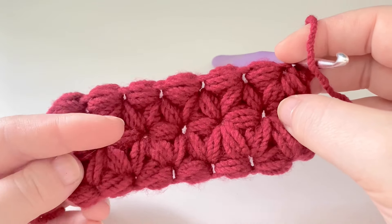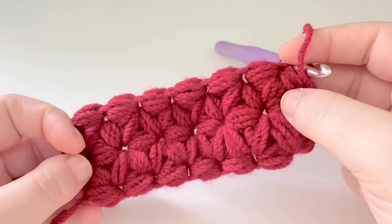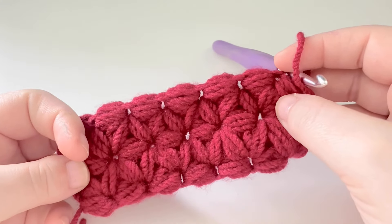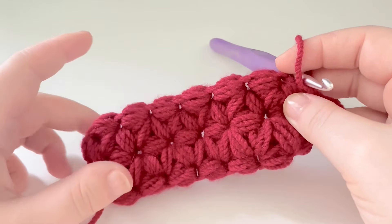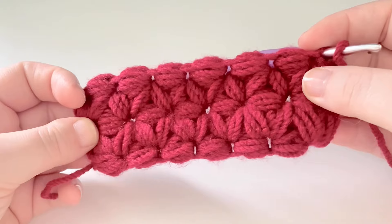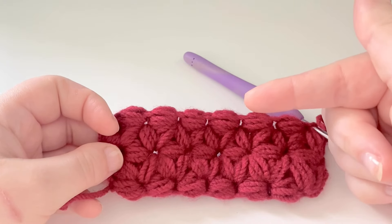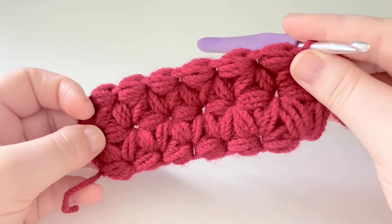Just repeat the second row all the way until you get to the length you would like. I'll pop in the description below a link to my blog post which tells you how many puffs to create for each size blanket, and how many rows to complete for that blanket as well. And that is how you complete this stitch. If you've liked this tutorial, try giving this one a go — like, share, subscribe and all that lovely stuff. See you guys in the next one. Bye for now.